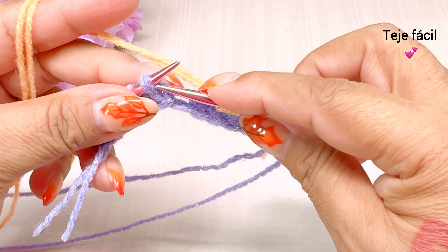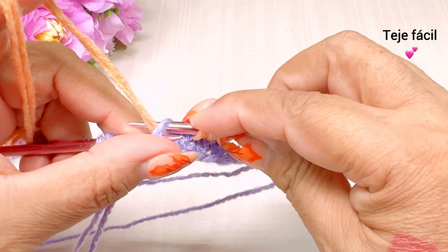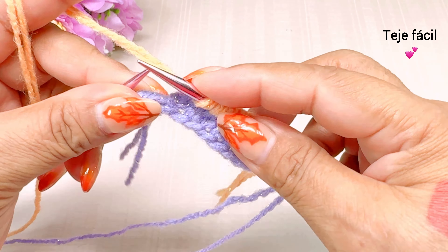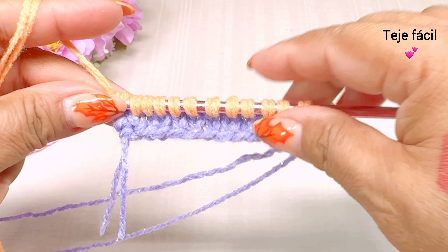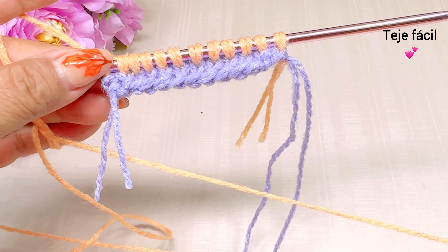Aquí vamos a tejer. Punto de orilla al derecho también. Esta sería la vuelta número 2. Vuelta número 3.